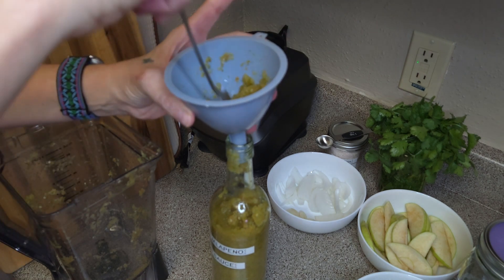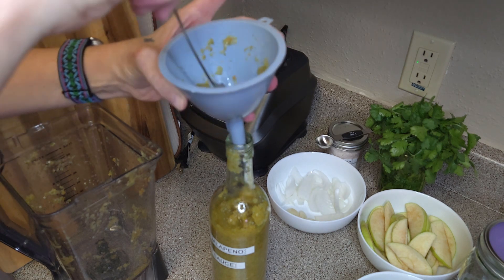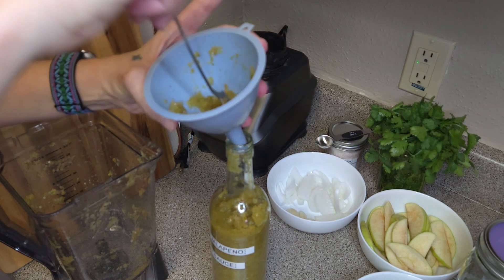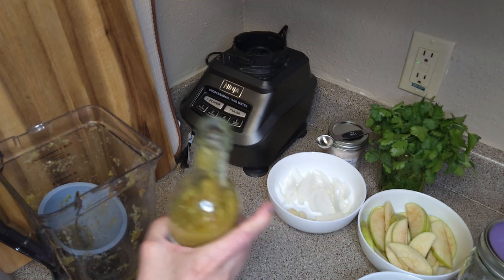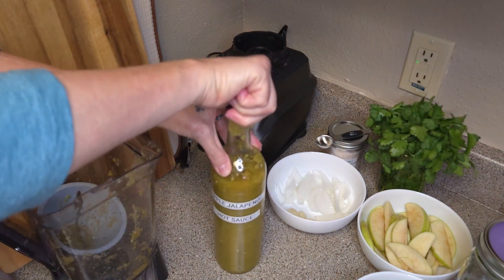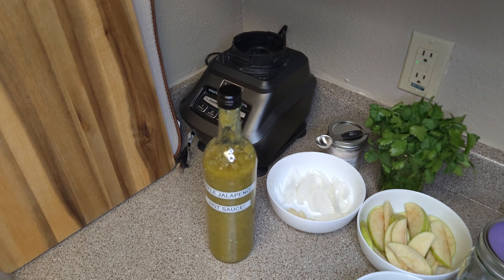If you want to see the step-by-step of putting this all together, you can definitely go back to the first part — I will have that linked up top and below. All right, that's it. You just put the lid on it, and then it goes in the fridge. We have our fermented jalapeño hot sauce blended up and ready to go in the fridge. I want to thank everyone for joining me on my channel. If you like the content and would like to see even more, please subscribe, and I will see you on the next.